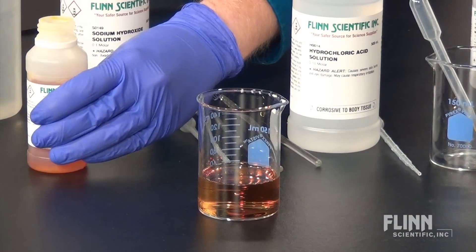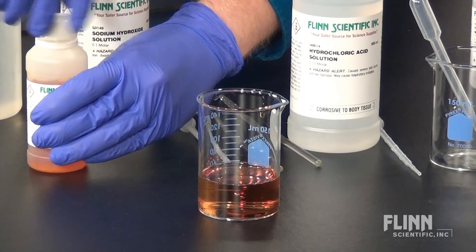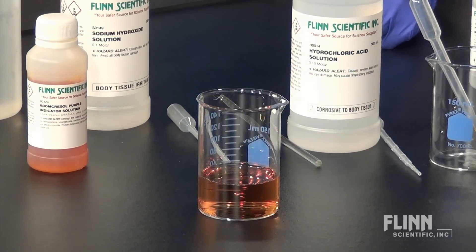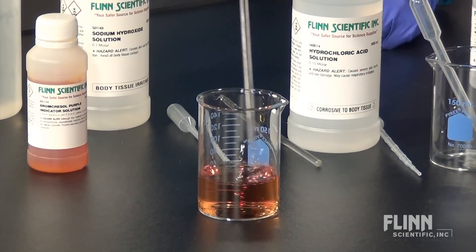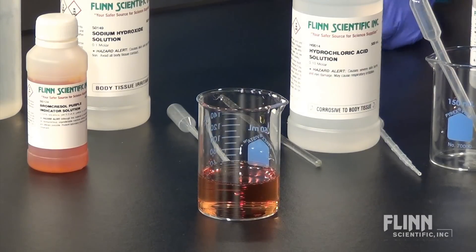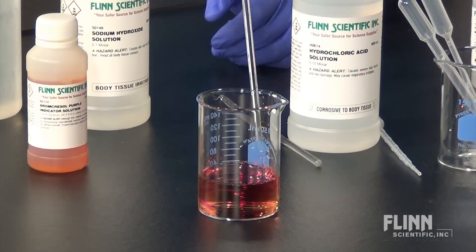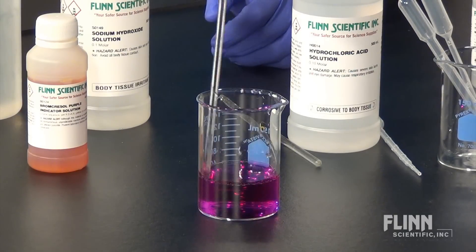To determine if this indicator can be used for your experiment, fill a 150-milliliter beaker with about 50 milliliters of distilled or deionized water, then add a few drops of the indicator solution and stir. Next, add a drop or two of 0.1 molar sodium hydroxide — the solution should turn purple.